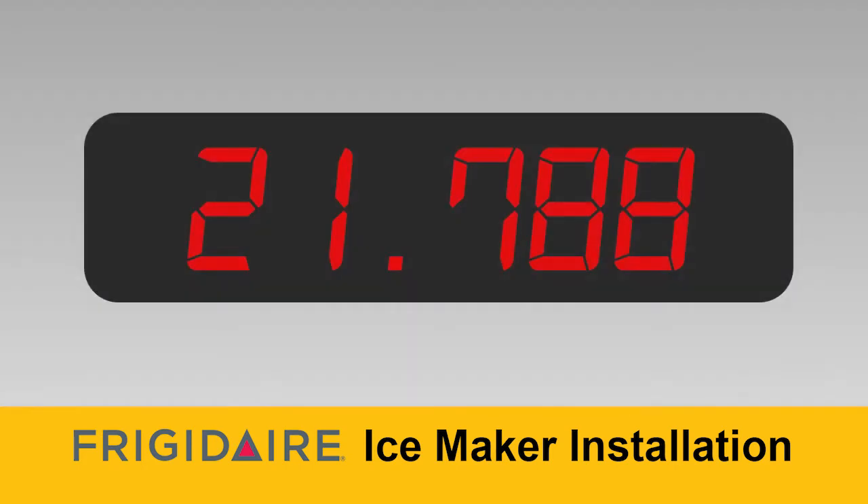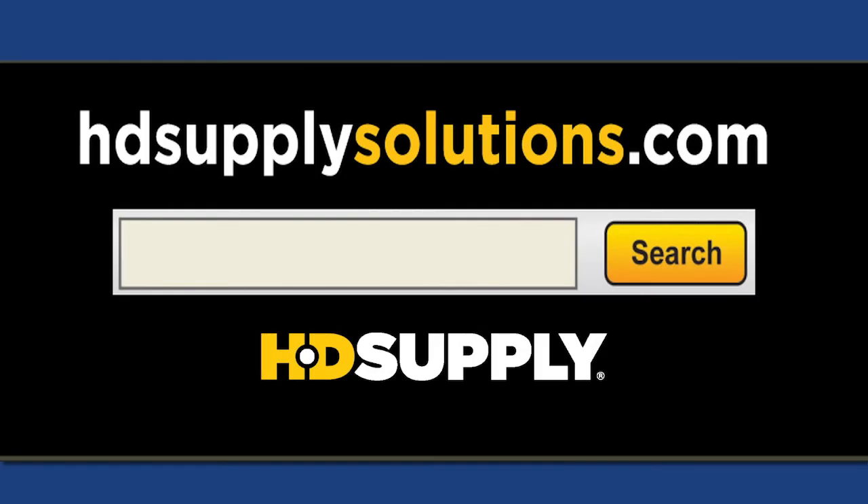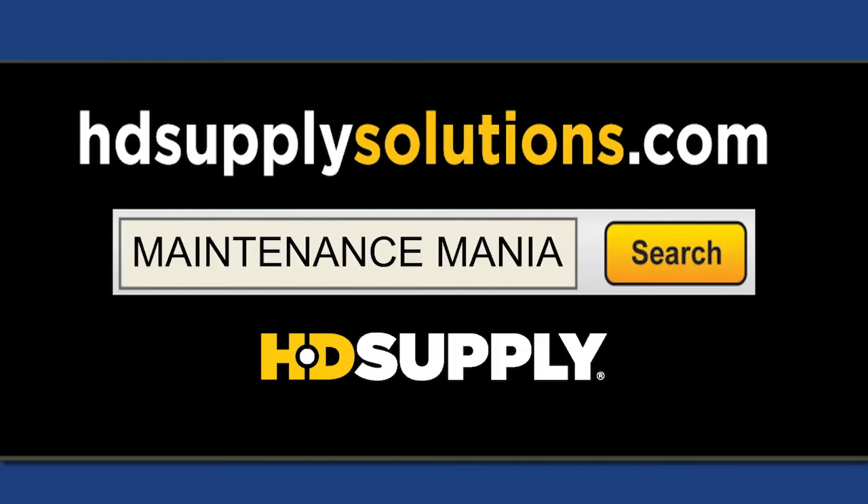Keep the pace up and get recognized as one of the fastest techs in the USA. Show the sponsors your support. Go to hdsupplysolutions.com and search Maintenance Mania to buy Frigidaire appliances and repair parts.